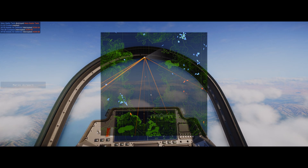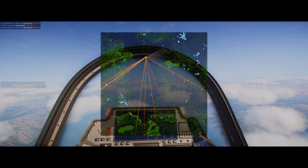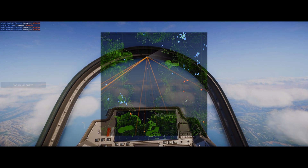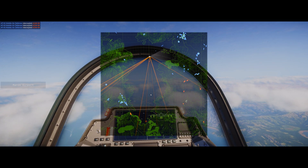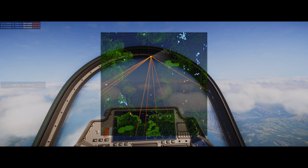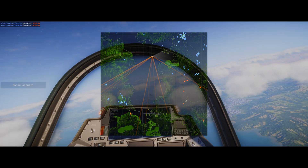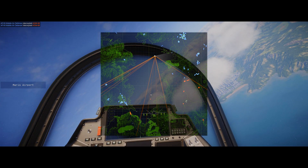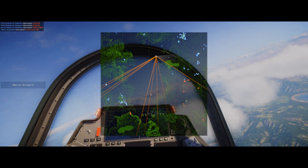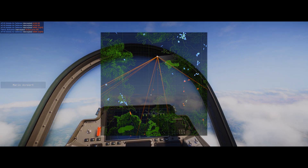We're just going to fly exactly how we were before. No worries, we got some more incoming, but for now we're going to chill because we're pretty far away. Those missed. We're going to make a slight right turn — okay, we're now notching these missiles.